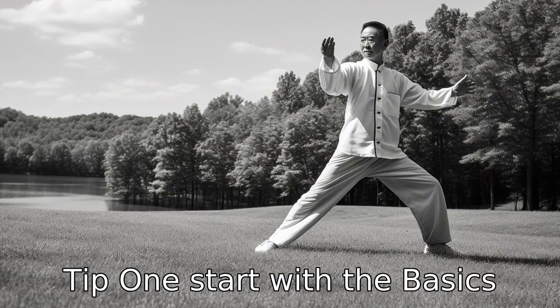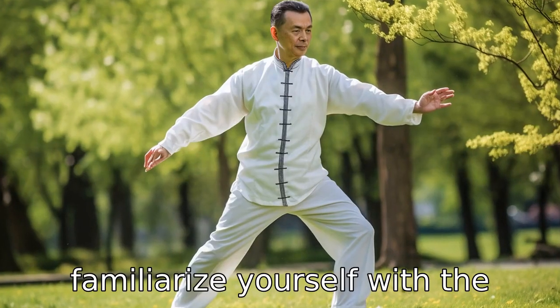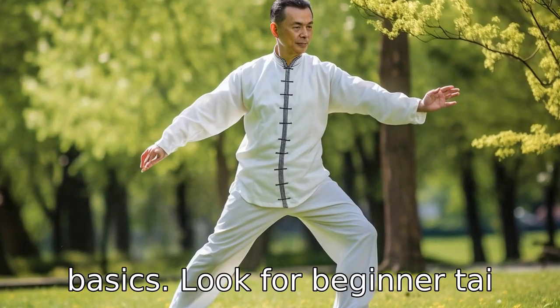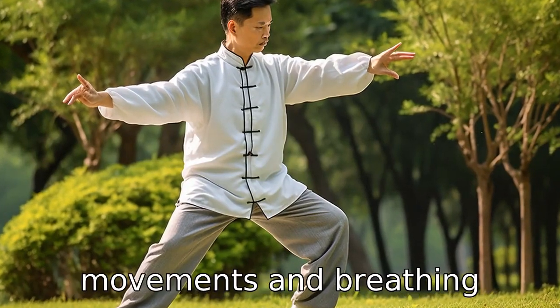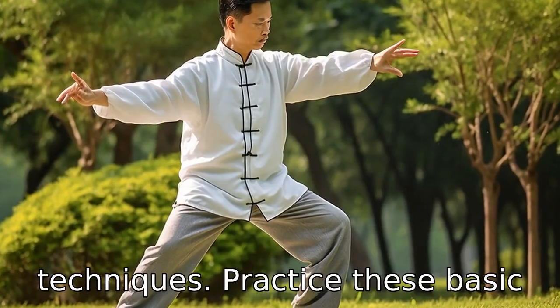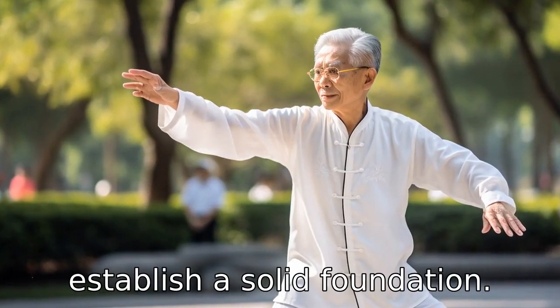Tip 1: Start with the basics. Before you dive into a Tai Chi routine, it's essential to familiarize yourself with the basics. Look for beginner Tai Chi videos that introduce you to the fundamental principles, movements, and breathing techniques. Practice these basic aspects of Tai Chi routinely to establish a solid foundation.